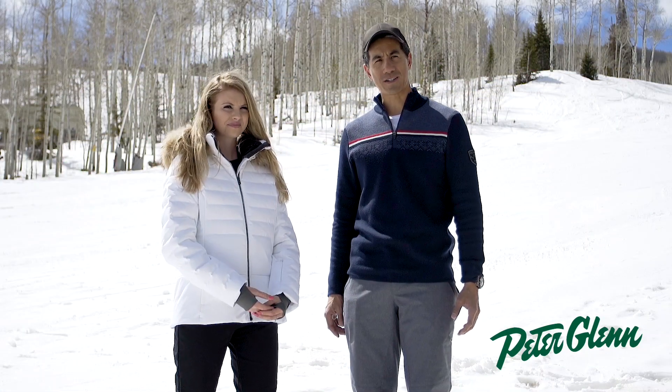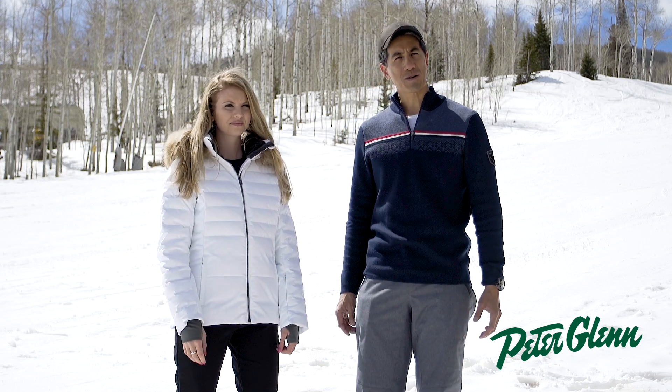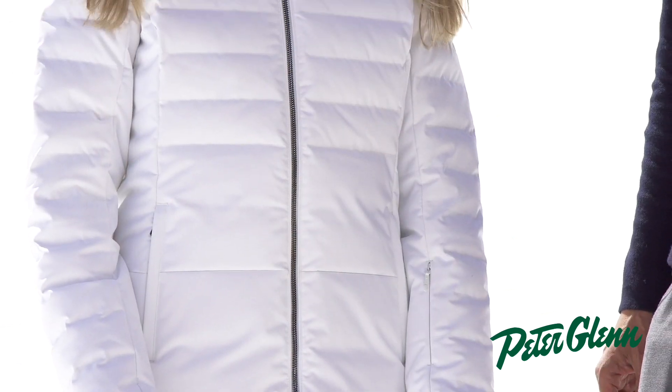Hi, I'm Eric with Farah and we're here at the Peter Glenn Demo. Today we're showing off the Julia Parka. Our model is 5'8 and she's wearing a size 8.